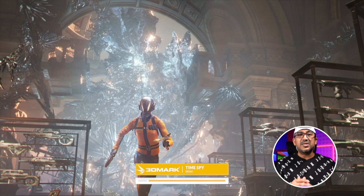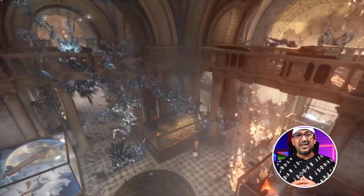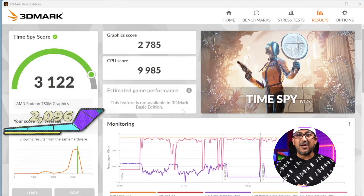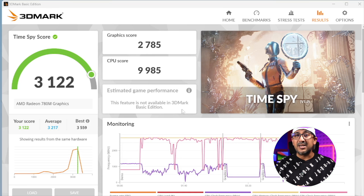The second benchmark I ran was 3DMark TimeSpy. The Geekom A7 is powered by the Ryzen R9 7940 HS and features the AMD Radeon 780M GPU. I expected something over 3,000 and it scored 3,122. The graphics score was 2,785 and the CPU score was an impressive 9,985 — almost 10,000.